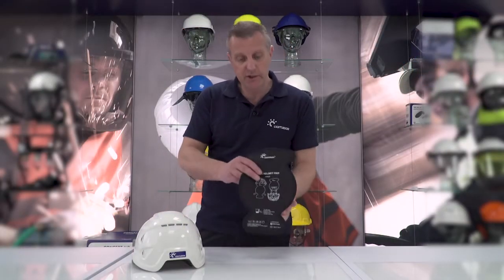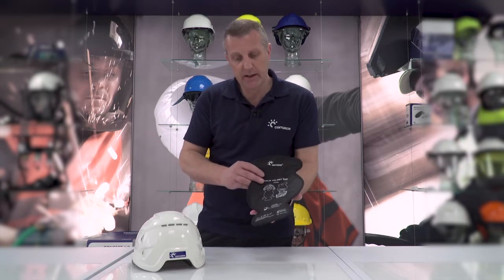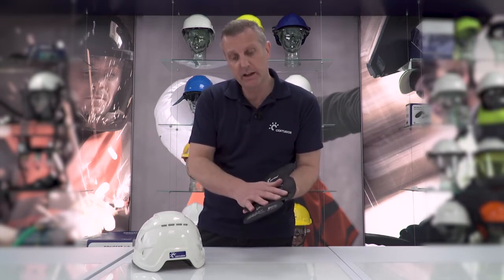Hi, Chris Tidey from Centurion Safety Products. I'm here to talk to you today about this Khalees helmet cooling pad — absolutely fantastic bit of kit.